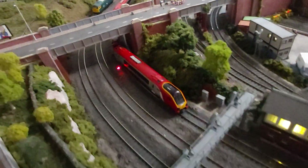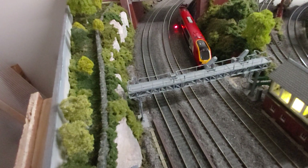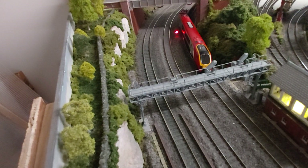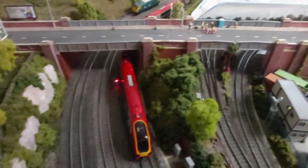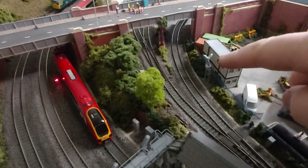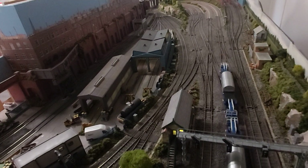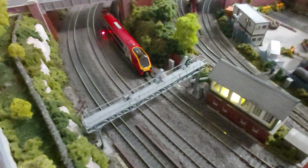One other thing I'll have to change is this signal gantry. It's scratch built — out of a Ratio kit along with some bits from CR Signals. Paul Fold from CR Signals very kindly gave me dummy signal heads. Because the layout was in the corner I never thought this signal would actually be seen, so it doesn't work. Similarly there's another signal here — they're both dummy signals. But obviously now I can get around and show them, and that's going to annoy me — so these signals will need to be changed at some point. There's another little project.